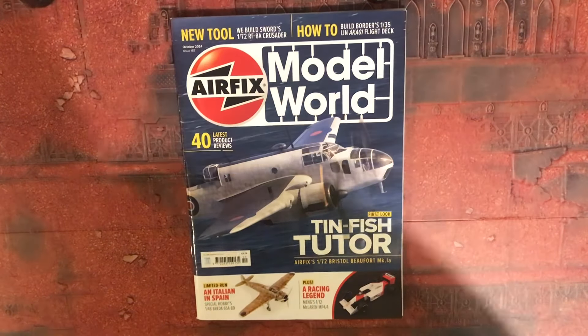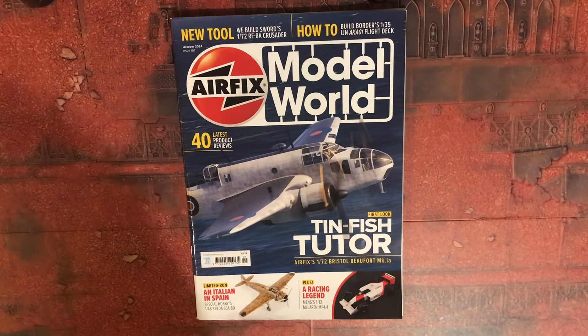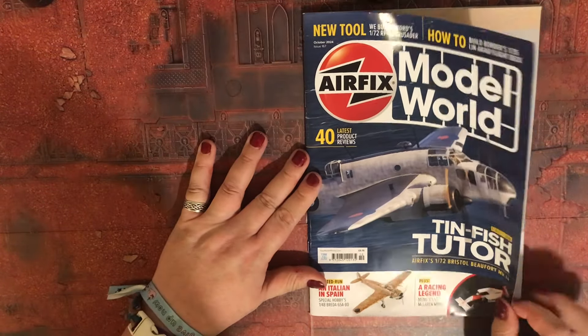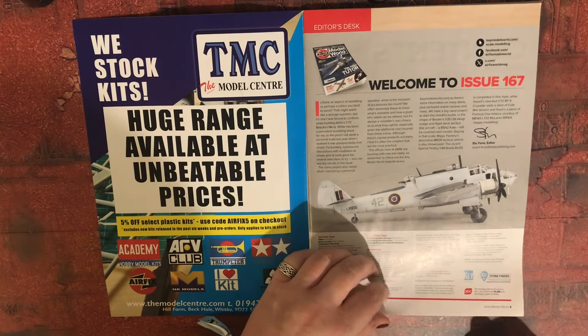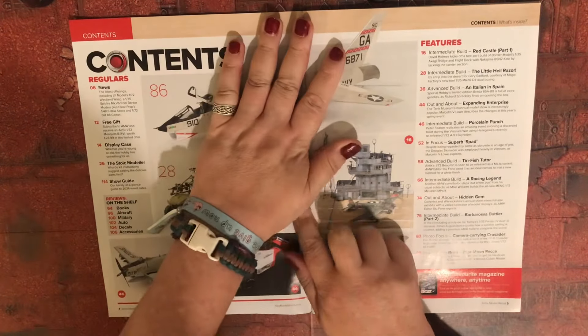Right then, lovelies, let's have a look at Airfix Model World issue 167. I haven't looked at this yet, so I'm going into it blind as much as you are. Welcome to issue 167.